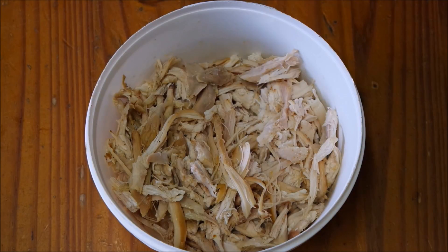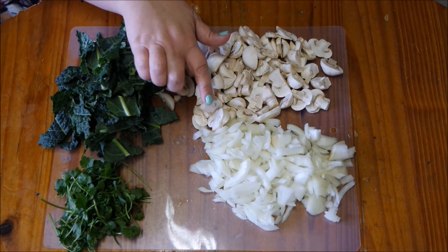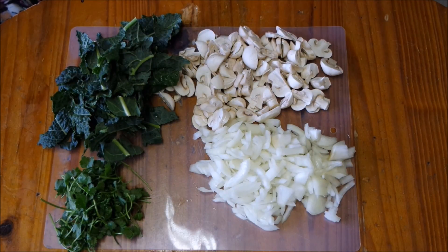I've gone ahead and shredded some leftover roast chicken to throw into our pie. Now we're going to prepare our vegetables. Remember, you don't have to use chicken - you can have a vegetarian pie with just vegetables and mushrooms, or use whatever leftover meat you have. I've gone ahead and cut a large onion, some mushrooms, some kale, and coriander. You guys can use any vegetables that you like.